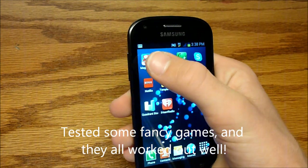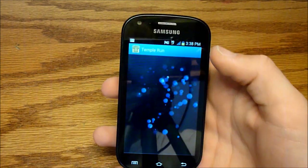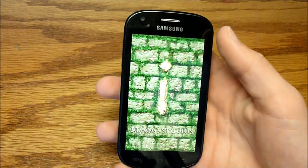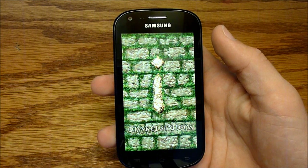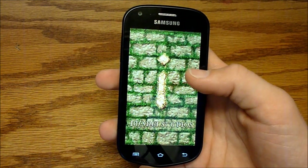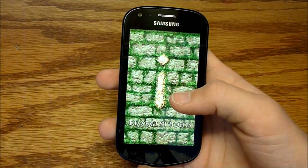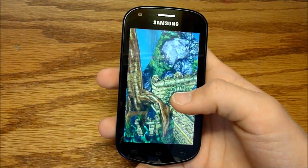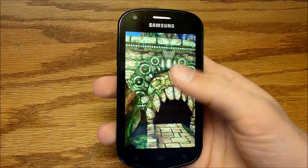I also got Temple Run and Mega Jump, and they all ran very well, very smoothly — no lag. I'll just do Temple Run real quick since that's a favorite right now. Again, there's really no lag; it's very smooth.